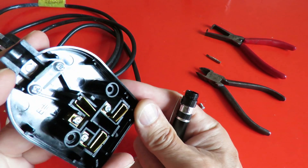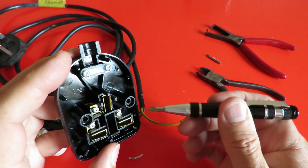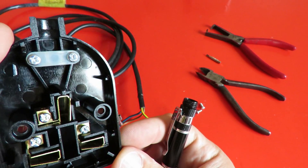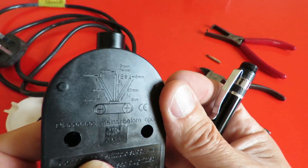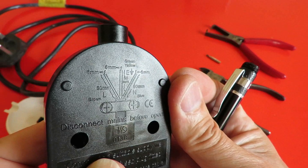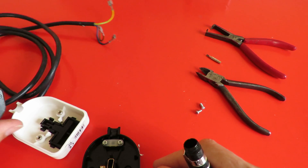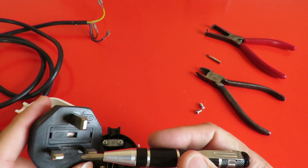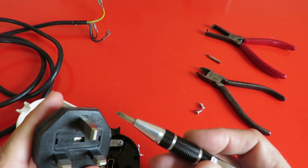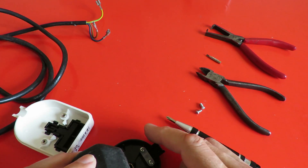I'm just looking very carefully — I can't see the N but that one's got the L. I don't know if the camera will pick it up even. But there's the diagram. And if you're in any doubt, the plug itself has got L for live, N for neutral, and an earth sign up there. So that's going to be that way round — so that's the live.